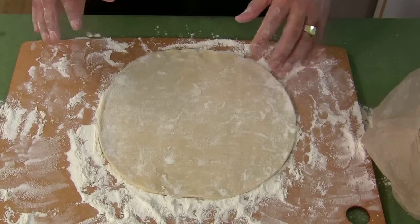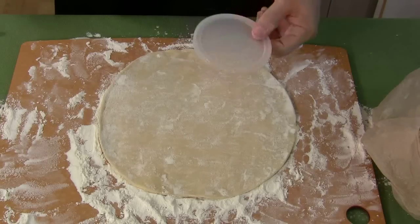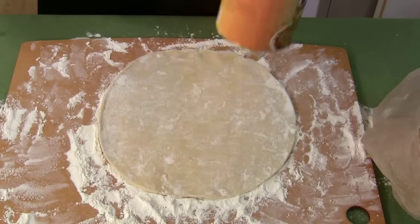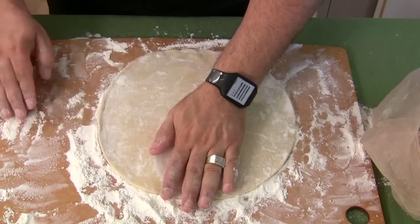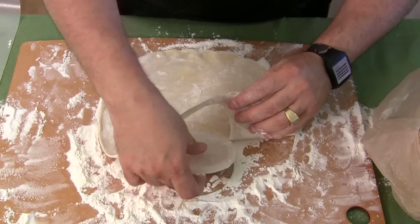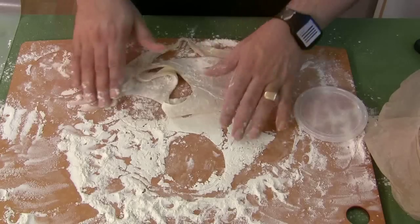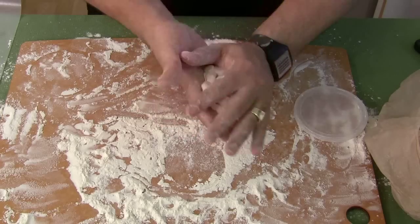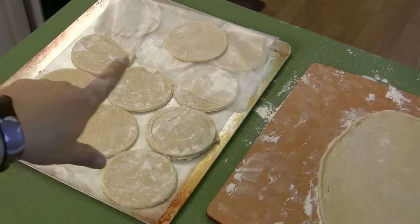I need to cut out twelve 4-inch circles. For those of you who are like me and don't have a biscuit cutter, I'm going to use this lid here — I measured it, it's off my breadcrumb container, and it's a 4-inch circle. I'm going to try and use this. I drop that right in my hand — look at that, ta-da! You're probably going to need about two boxes of Pillsbury Pie Crust. As you can see, I now have all my 4-inch circles.